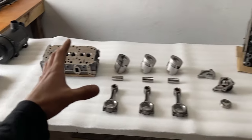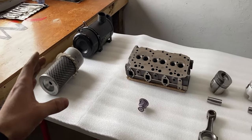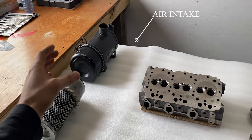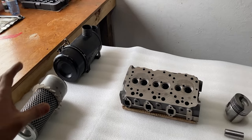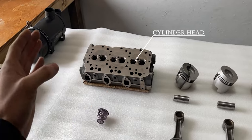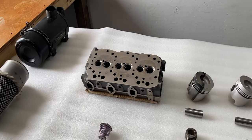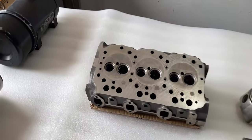On this table we have various components from the three-cylinder Yanmar diesel engine. Off to the left we have our air intake — specifically our air filter and our air filter box going to the engine, along with a couple of hoses that make up our air intake. Further to the right we have our cylinder head, which has been cleaned up and laser cleaned so the surface is perfectly flat, just like it came out of the factory.